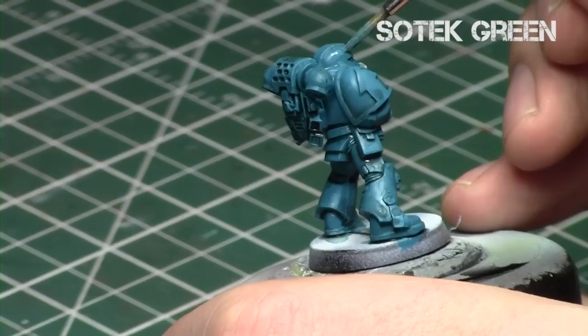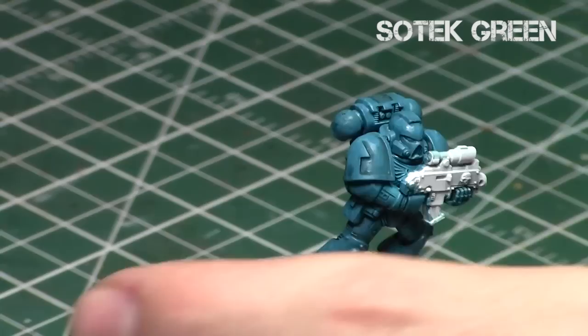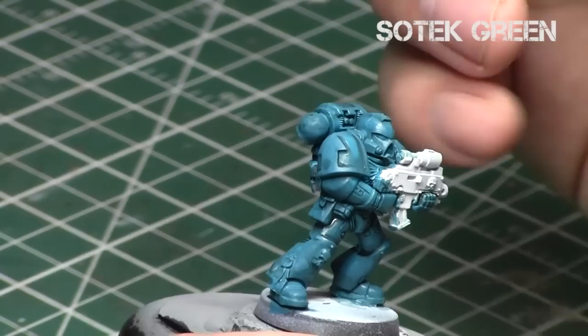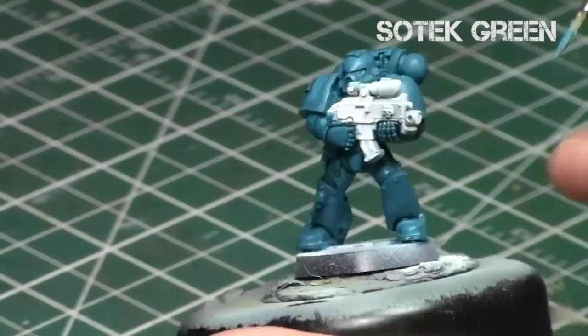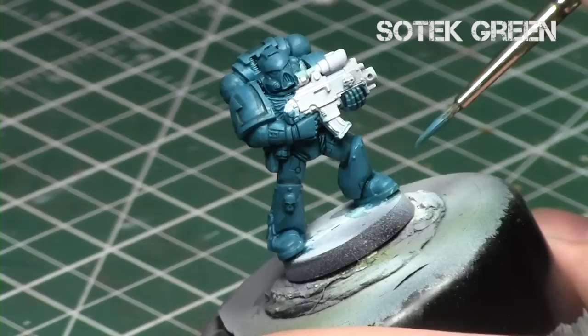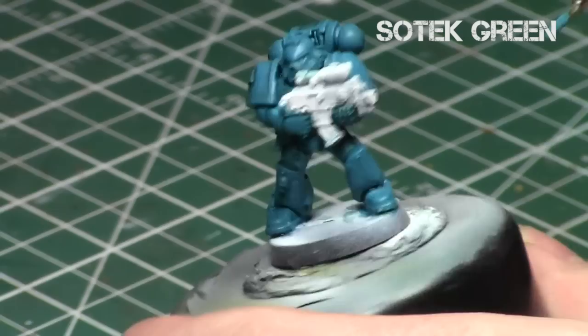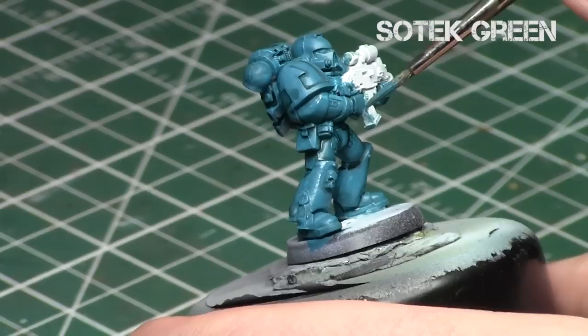Now I'm going to go back to Sotek Green, thinned down once again. The key to keeping cleaner armor is to do straight highlights with a brush and blend with multiple layers — no dry brushing, as dry brushing produces a lot of texture. I'm going to build up the Sotek Green in all the raised areas that are not along the edges, applying it everywhere that's not a recess. One thin coat and you're in great shape because the watered-down shading did not really coat these areas that much.